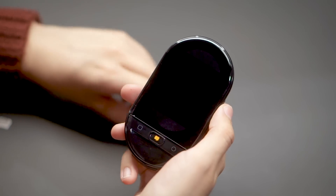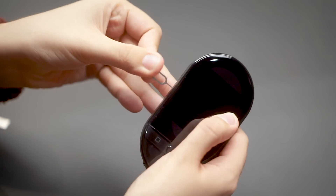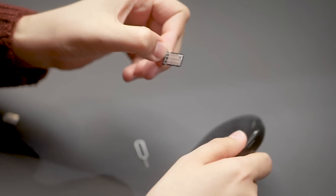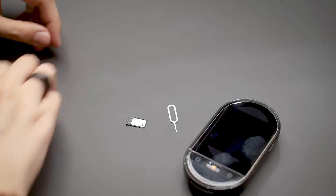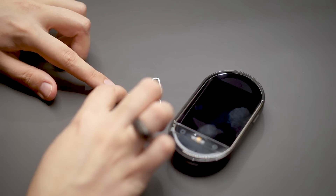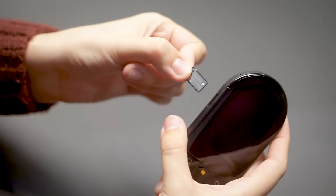Now let's see how to insert the SIM card. On the left side of your device, you'll see the SIM card slot. With the small pin ejection tool that you can find in the box, put it in the small hole underneath the slot and press gently, and the tray will pop out. Then take your nano SIM card and put it on the tray, and then put the tray back in the device with the metal part facing upwards.